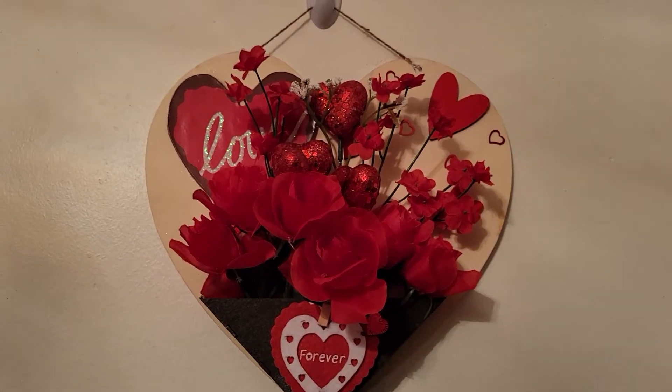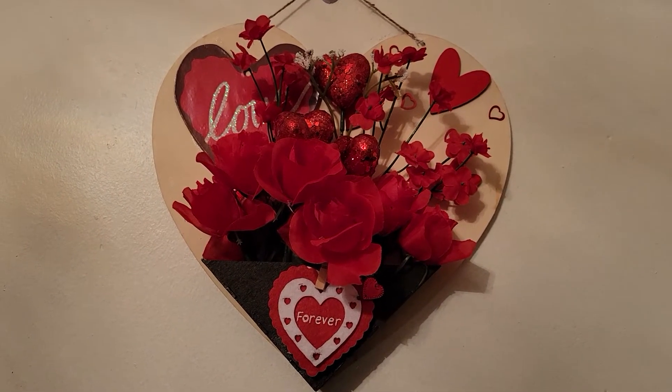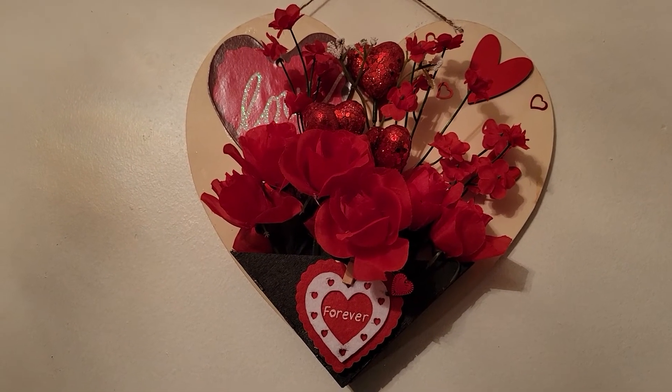This is how it turned out. Thanks for watching guys. Please subscribe, share, like. Thank you all for watching.